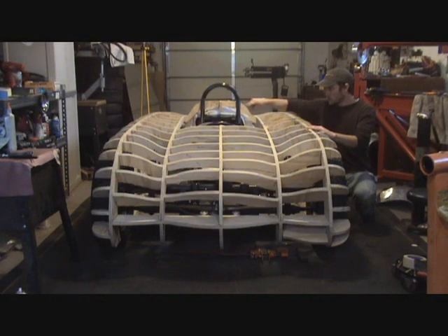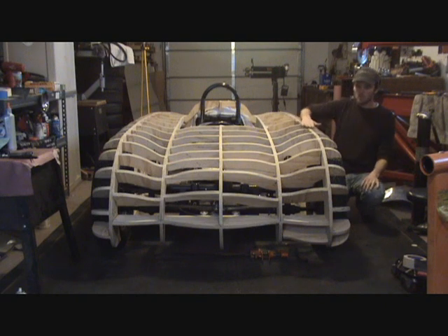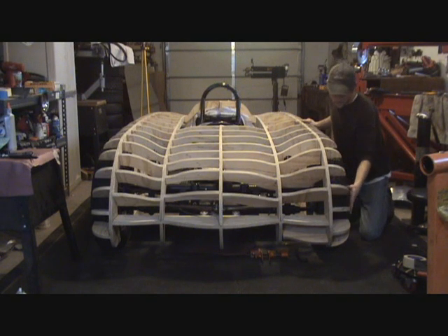Once I had both of my sheets cut identically, I screwed both of the side sheets — that wheel-to-wheel profile and this wheel-to-wheel profile — together, and then I sanded them with a belt sander to the profile so they're real nice and smooth the way that I wanted them. After I did that, I was able to identify my side shapes between the wheels and start making all these little stringers that come out, and got the shape that I wanted with those.